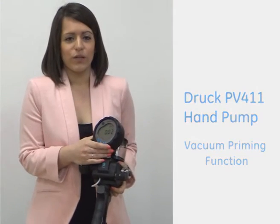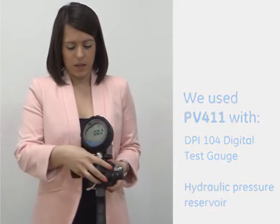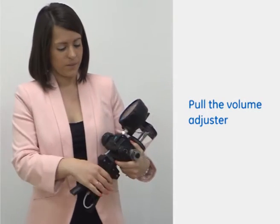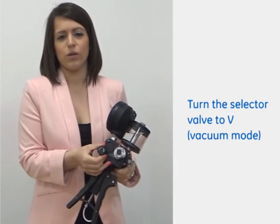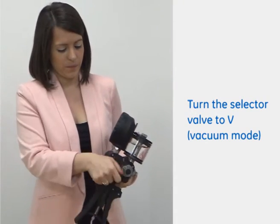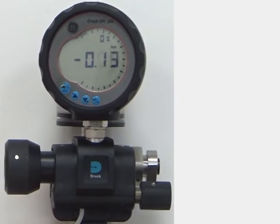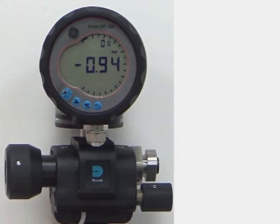At the moment we've got one of our DPI 104 digital pressure gauges attached on top here. We've also got the hydraulic reservoir. If we pull the volume adjuster and turn that right out as it is at the moment, if we then turn the selector valve to the vacuum mode, which is the V position that you can see here. If we start to just pump the scissor handles, you can clearly see that we're pulling a vacuum now.